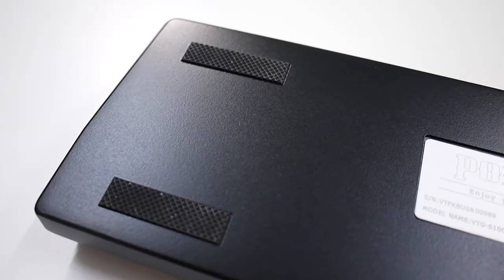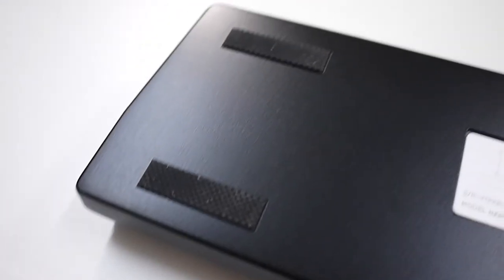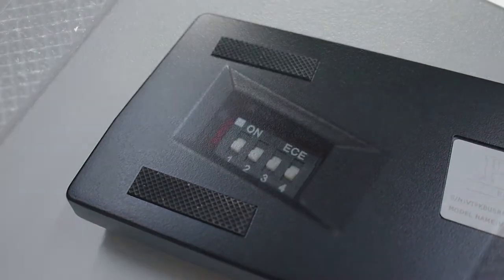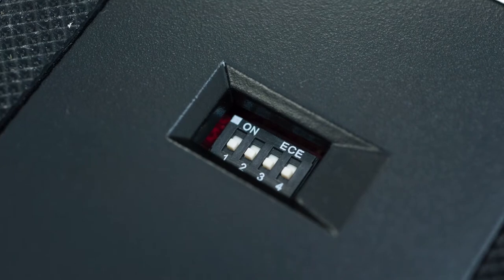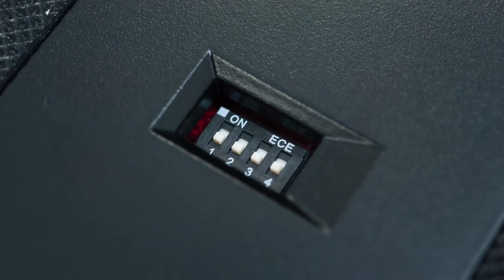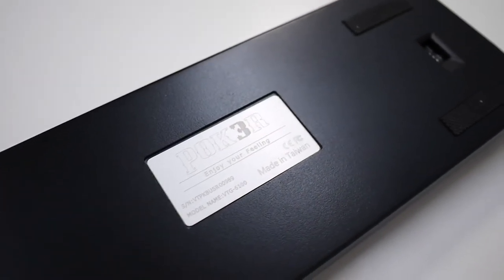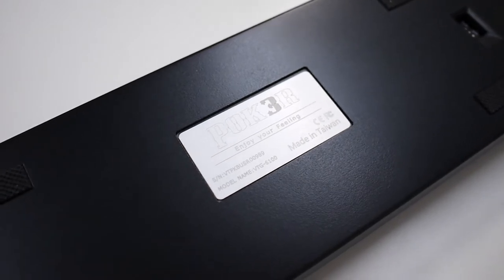Underneath the keyboard are 4 pieces of reasonably sized rubber feet to make sure your keyboard stays in place. There's also an opening for easy access to the dip switch for hardware layout customization. The keyboard main plate is made of metal and laser engraved with a serial number and Poker's tagline, 'Enjoy your feeling.'